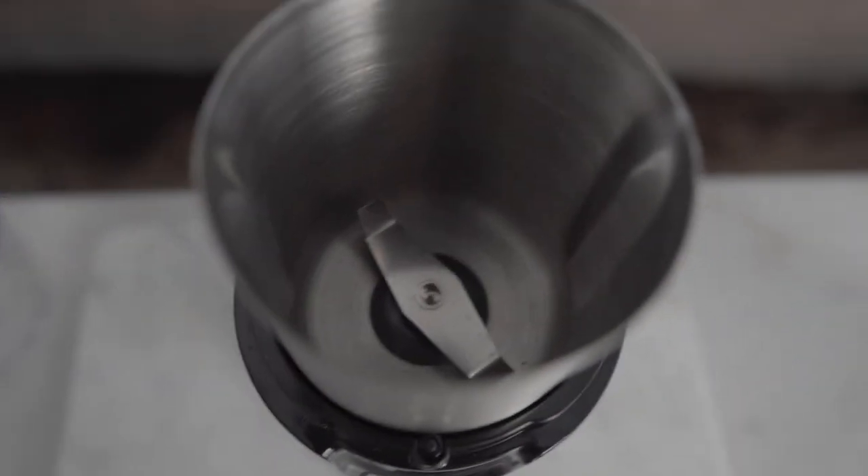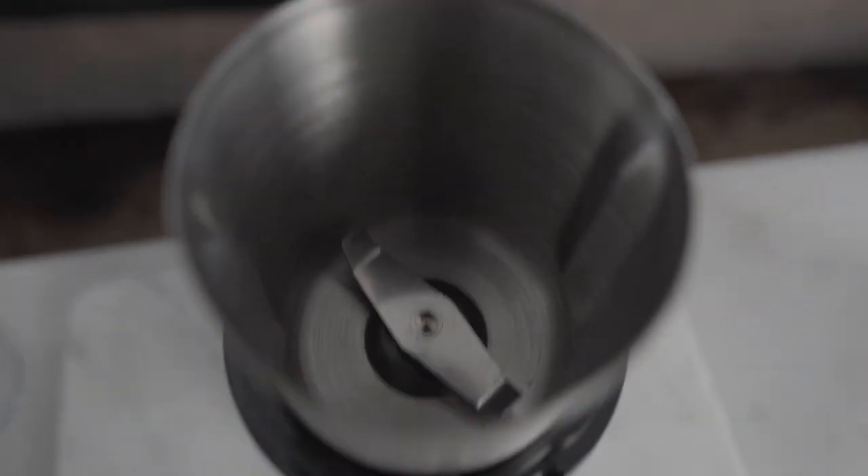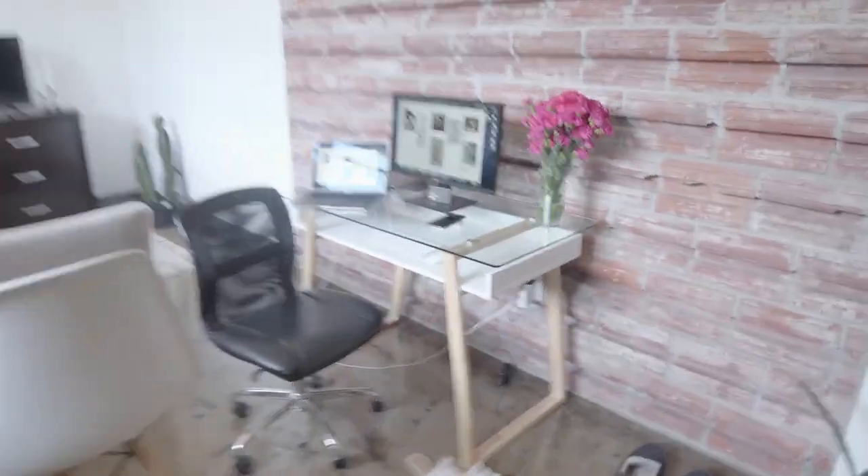We're on to our next shot. We're going to track the beans falling down — pretty simple. After that, I'm going to record the grinder and the grinder grinding the beans. After that, we're going to take the bean powder and put it over here and make it fall on the camera through the glass.